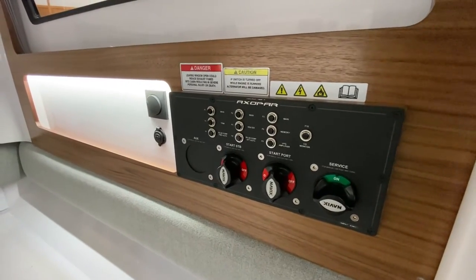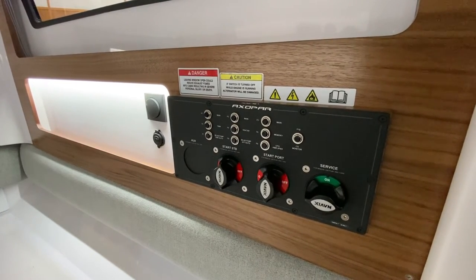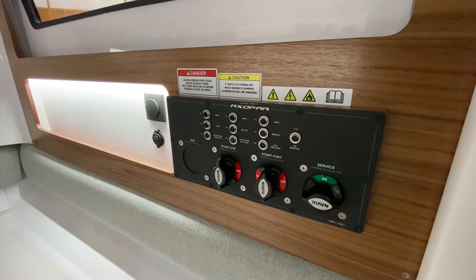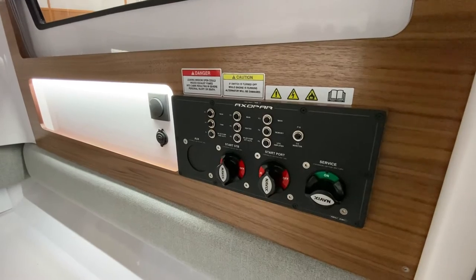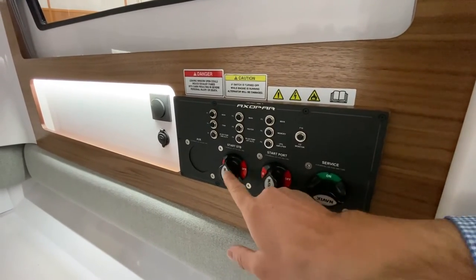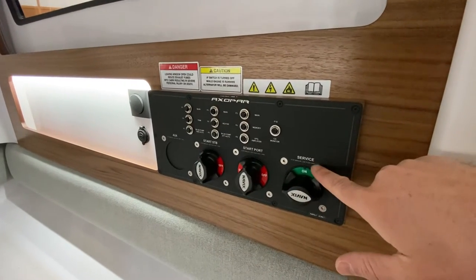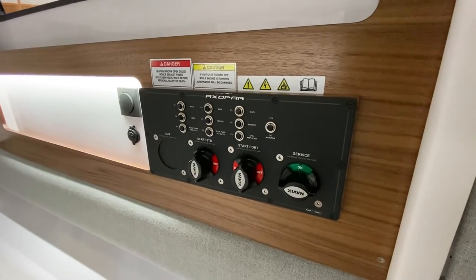Now there is some nuance with the 28 cabin — specifically with twin engine boats versus single engine boats. This particular boat is a twin engine boat, so it has two start batteries. These are the battery switches here, and this is the service battery as well, which is powering all the lights.